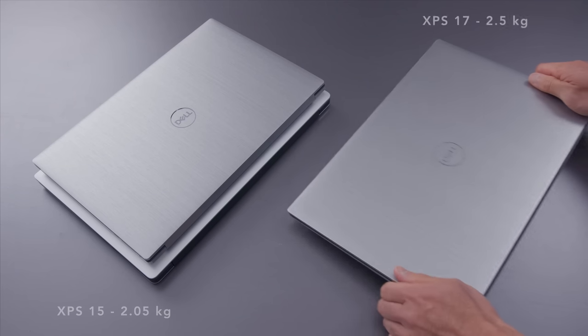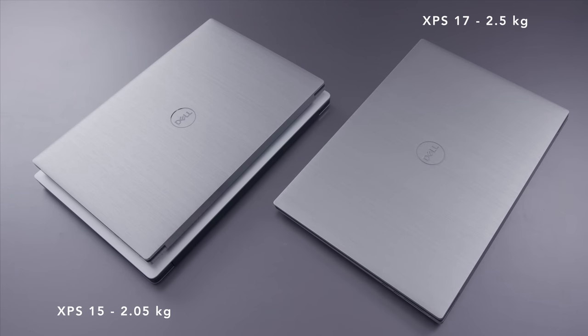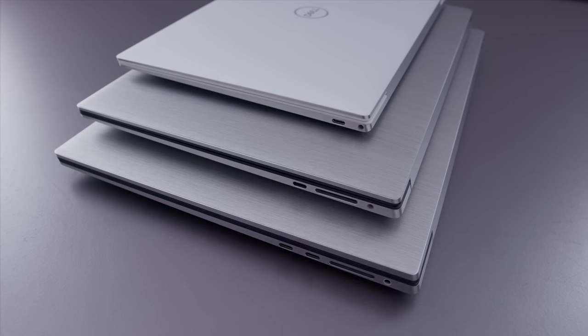The same thing goes for the XPS 17. This machine can be equipped with a vapor chamber if you have the higher-end configurations, and that vapor chamber configuration and the 4K panel configuration just adds weight to this system. So keep in mind, if you want something that's a really light laptop, just look at the numbers and compare it to other stuff you might be interested in.